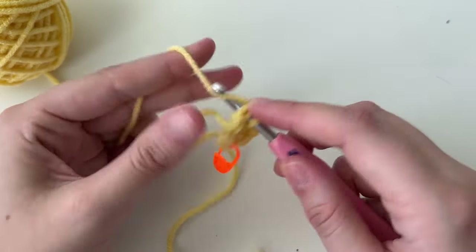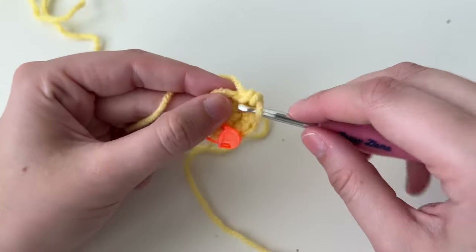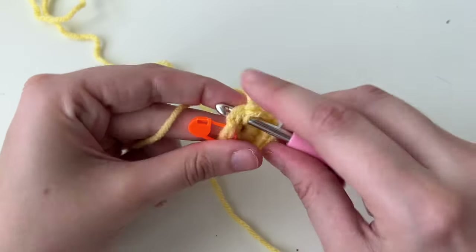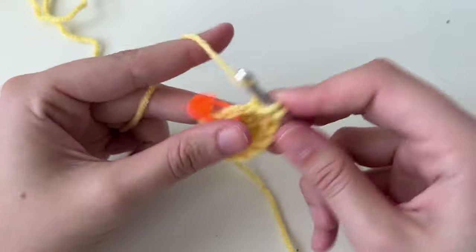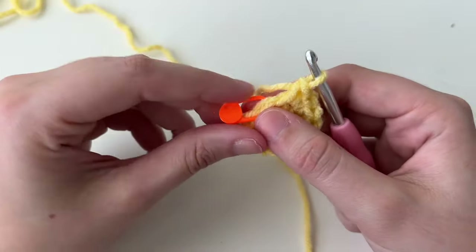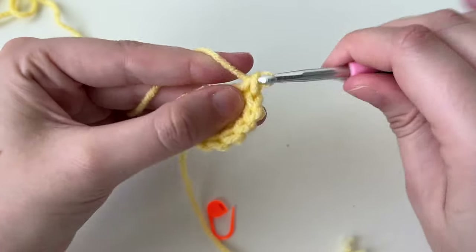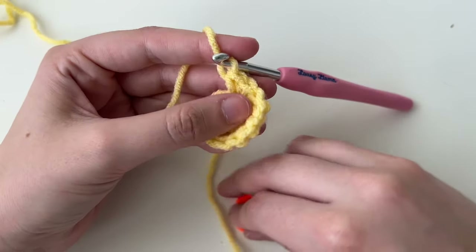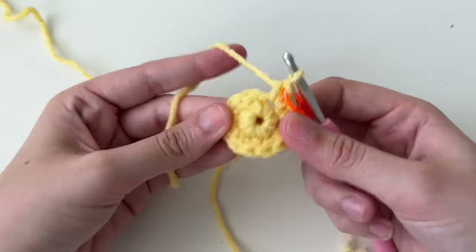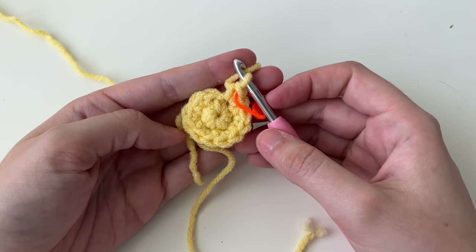I like to picture it like a little flower — small in the beginning, but we want even petals on the side so it gets bigger evenly. I'm working in a spiral, so I'm scooting over and doing another increase: one single crochet, then in the same hole a second. I'll do that for all six stitches, moving the stitch marker to the new end of each round.